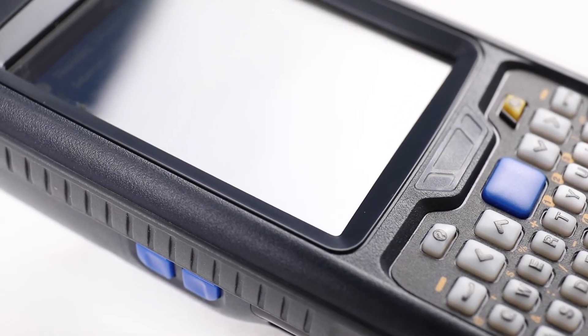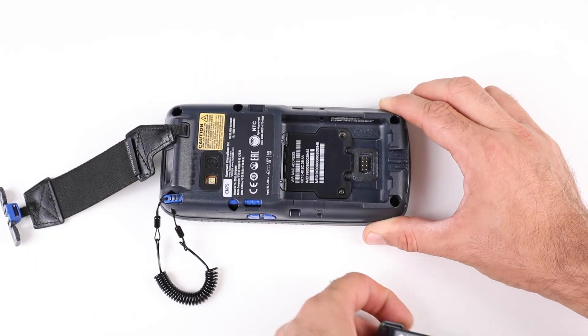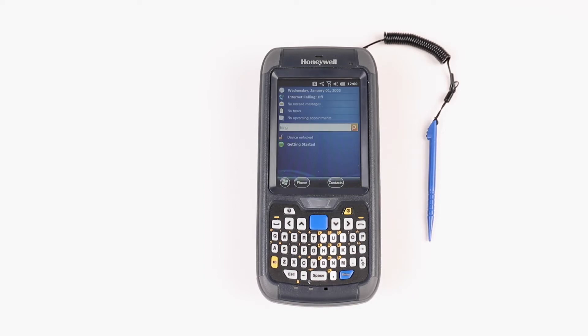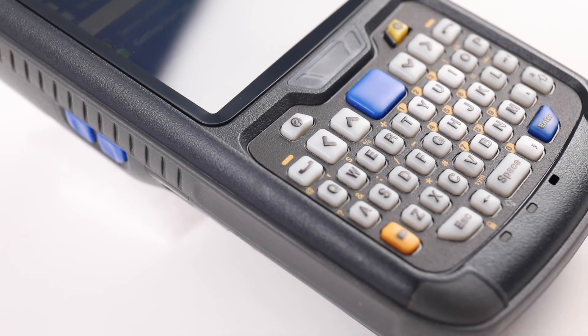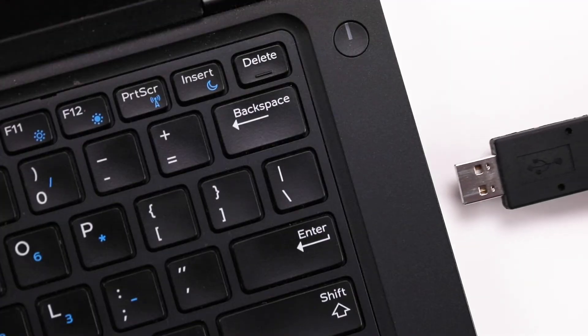Post-install additional steps: Power off the device and remove the SD card used to change the OS. Go through the Android 6 Welcome Wizard. Once the wizard is completed, there will be a watermark on the screen indicating the device has not been licensed yet. A valid license XML file needs to be applied to remove the watermark. Copy the license.xml file to the folder: internal storage/Honeywell/license, or to the root of the internal storage.